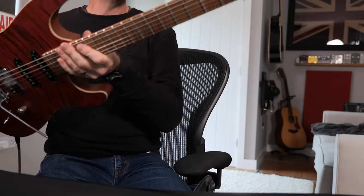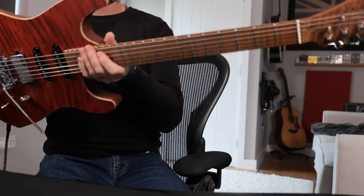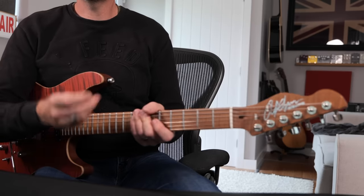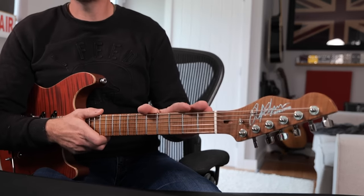Hi, I'm Paul from The Studio Rats. Today we are looking at this — the Workshop Series from Chapman. This is a UK-made Chapman guitar. Chapman normally make their guitars over in Indonesia and the Far East, and this is their first run of UK-made instruments.